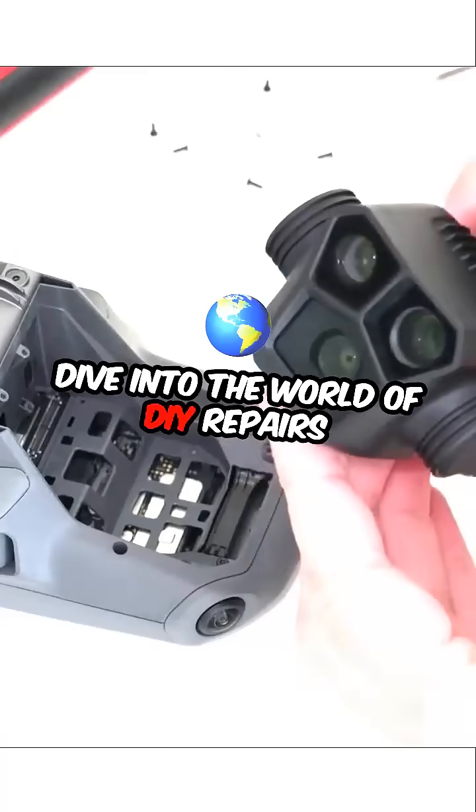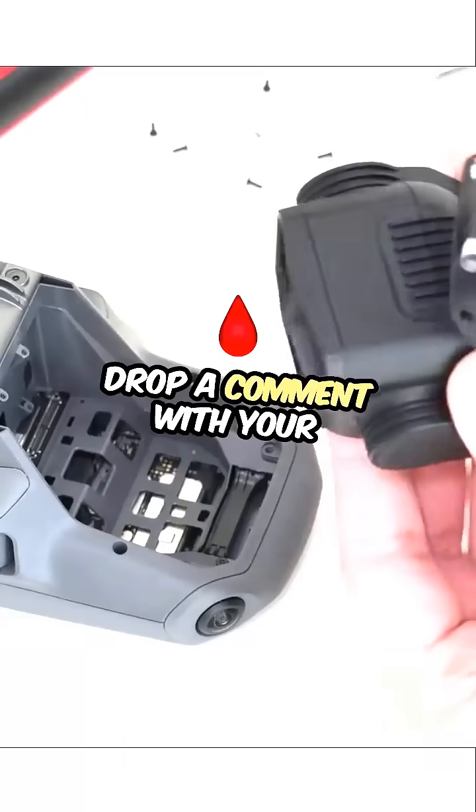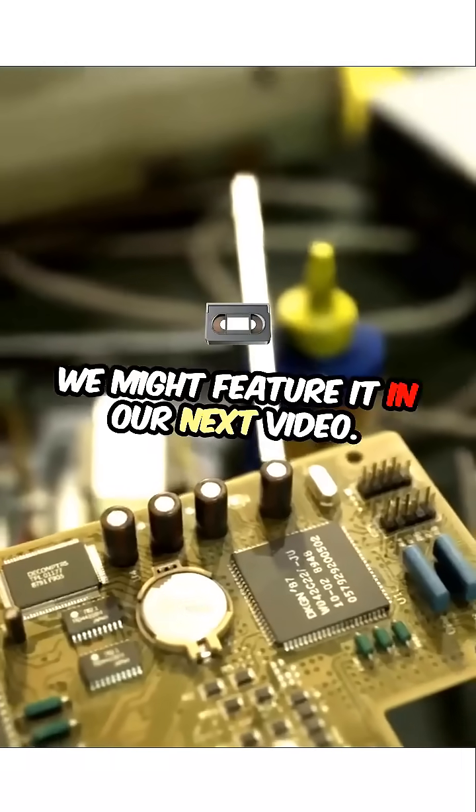Dive into the world of DIY repairs and unleash your inner tech wizard. Drop a comment with your biggest battery repair challenge. We might feature it in our next video.